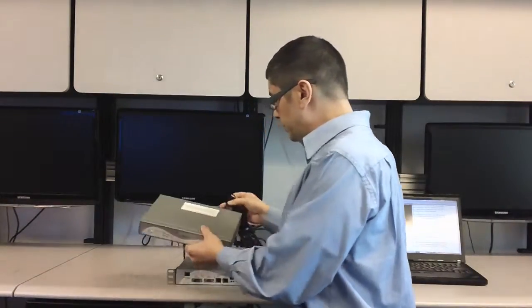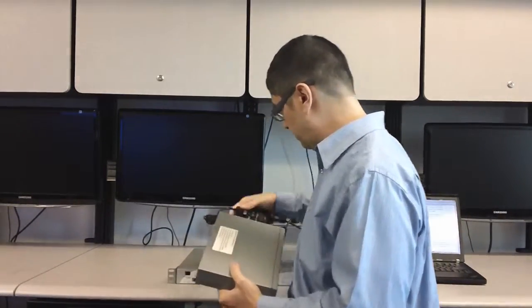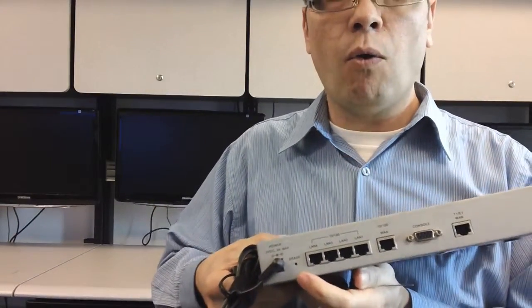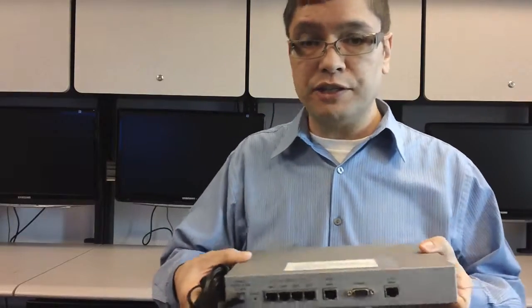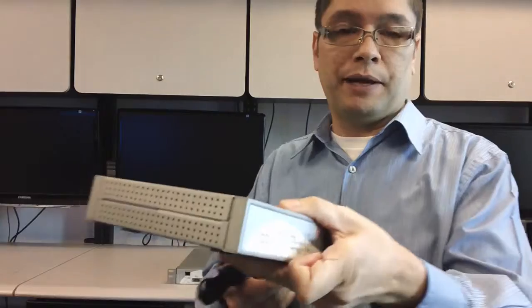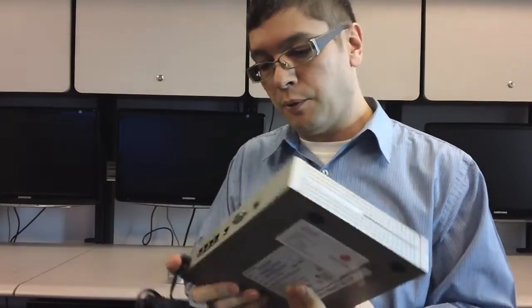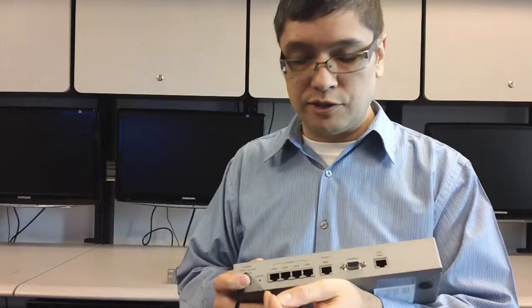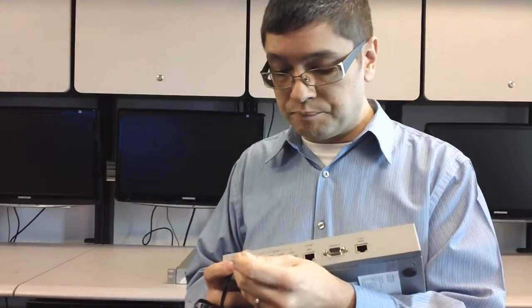On the back of the 4300, you'll see there's a little hole right next to where the power supply comes in, and that hole says reset. Now my status lights just popped up green and green, which means the system is booted up. So now what I'm going to do is depress the reset button through that hole three times in quick succession. What will happen is the system will automatically reboot and will be in a factory default state.